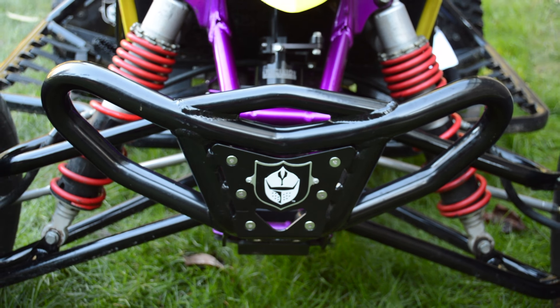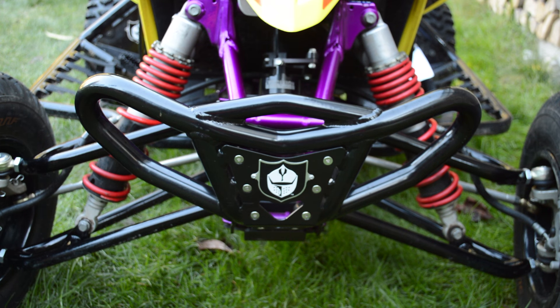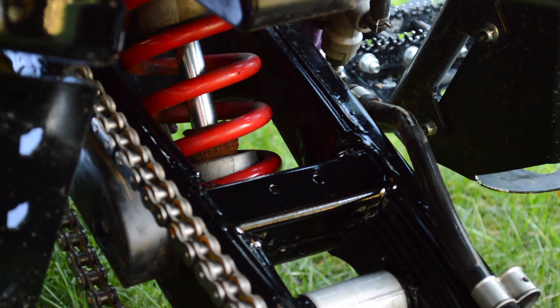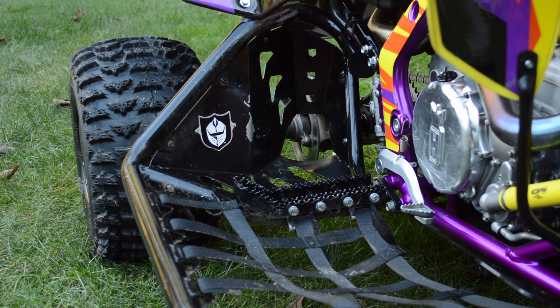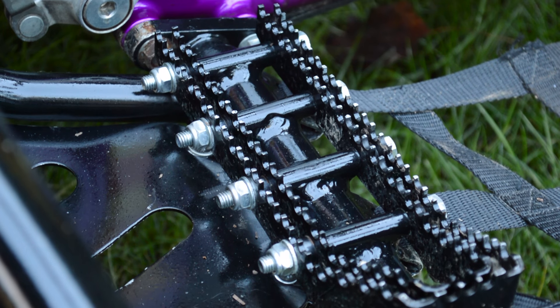Lone Star Plus-Your-Sport A-arms replace the beat-up stock set, which had non-replaceable ball joints that had gone bad. There's also a new set of OEM shocks all the way around. For nerf bars, I've got Pro Armor Revolutions, which are my favorite for the LTR due to rider position and a lower foot peg height.